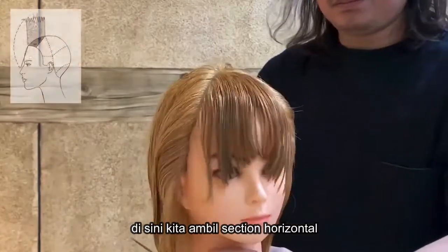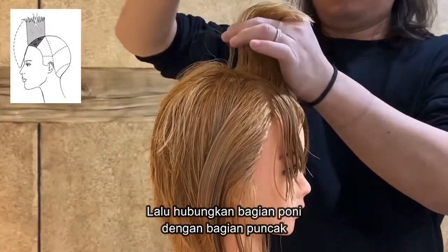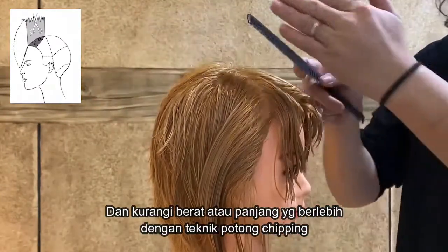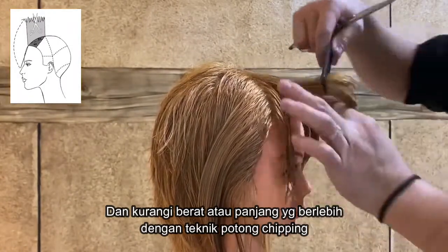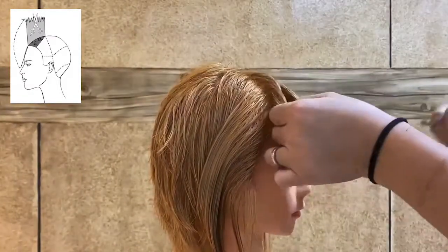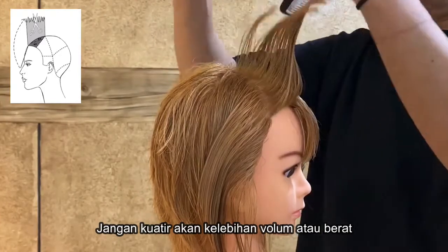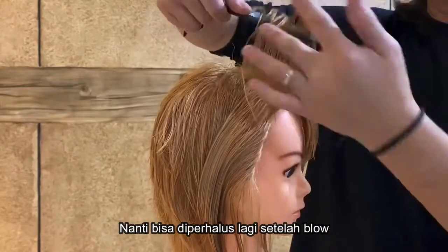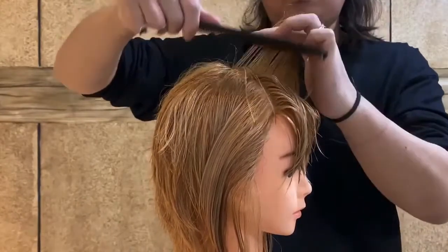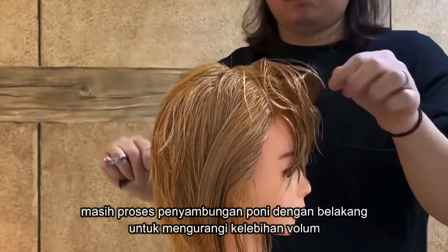Taking horizontal partings, connect the fringe to the vertex and remove any excess weight or excess length with the chipping cut technique. Do not worry about excess length, volume, or weight — you can always refine your haircut after when you blow dry. Join the fringe to the vertex and remove any excess length.